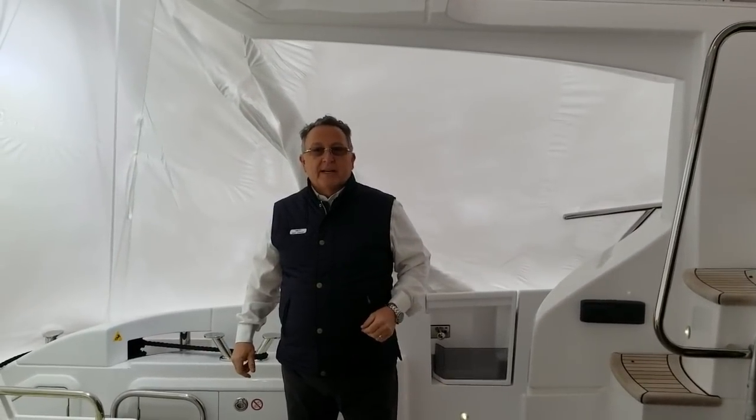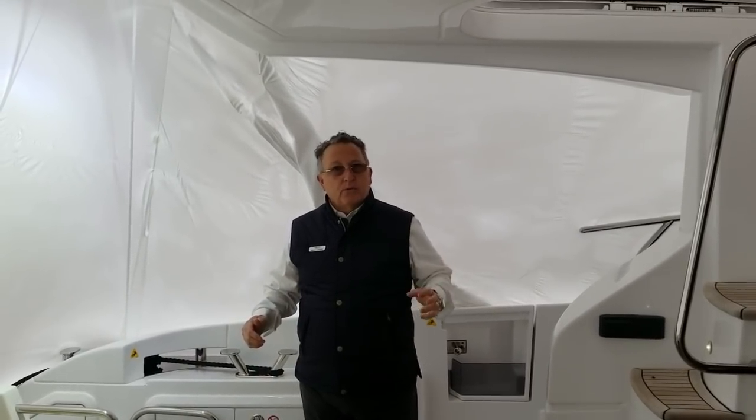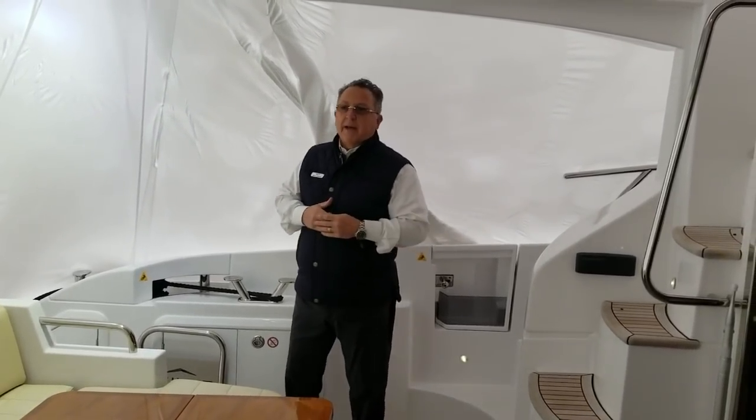Hello and welcome aboard our 2018 Azimut 54 flybridge. It's winter in New York — unfortunately with shrink wrap — but we wanted to give you a nice walk-through of the boat. We're going to move quickly based on the weather; it's pretty cold up here. So we're going to start at the back of the boat.